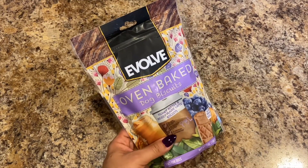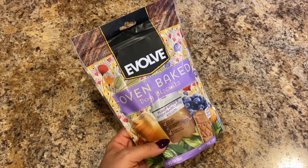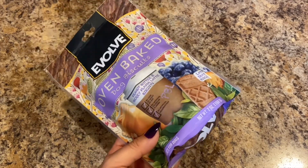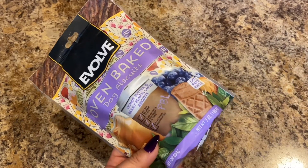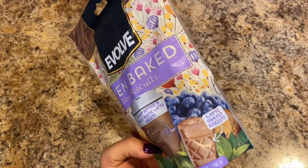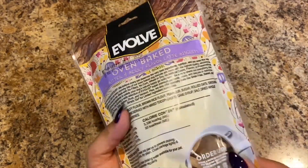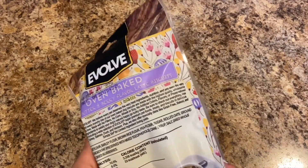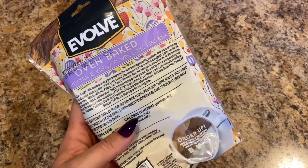Got Bella some Evolve oven baked dog biscuits in the peanut butter and berry flavor — latte biscuits. She really likes them. They're latte-shaped biscuits and you can order them online. They expire 6/7/2022, so good shelf life.